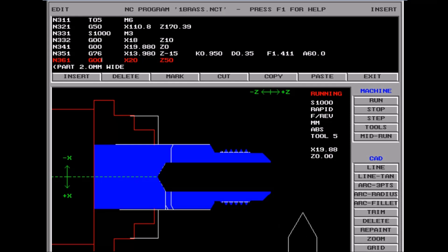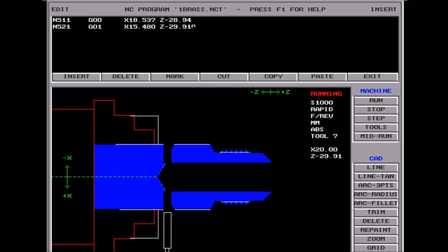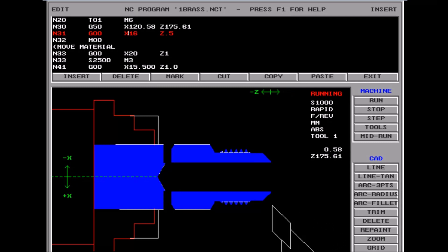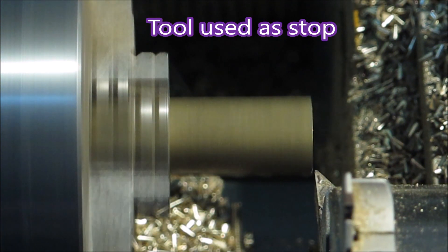I think there's about 8 cuts there. Then we go to the parting tool, but I forgot to put the speed back up for the parting tool. That's in the simulation.